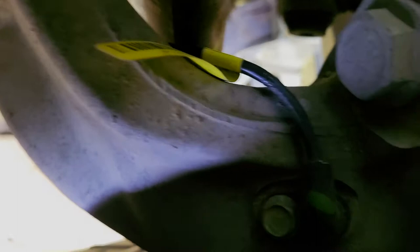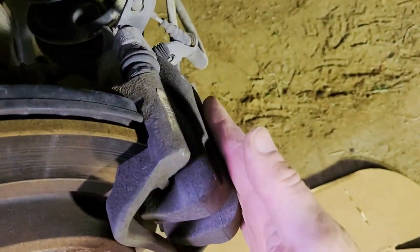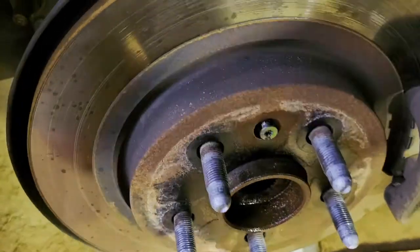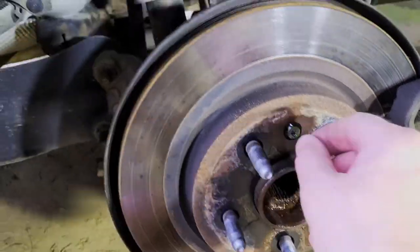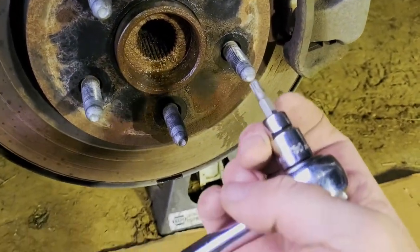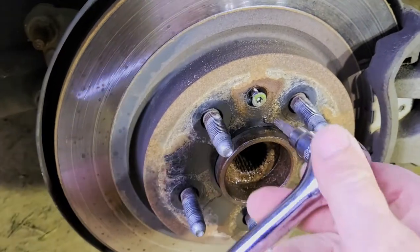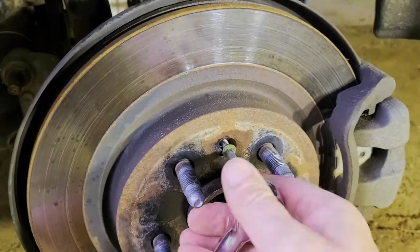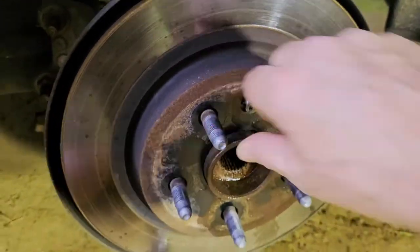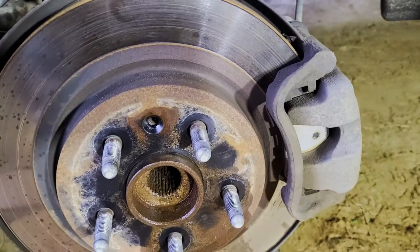The only other thing it could be is the ABS wheel speed sensor itself that connects right there with a 10 millimeter. I've got to take that off and get it out of the way. We're going to remove this bolt here to release this upper arm, take off the caliper, remove the hub, and then at that point we can get access to the three bolts on the back side of this rear wheel. This is a T30, and that just kind of locks down the rotor.